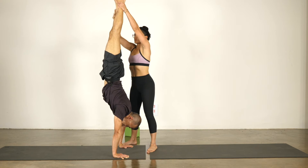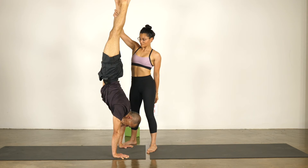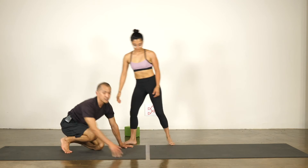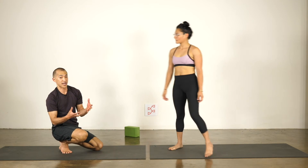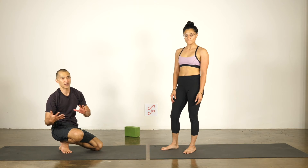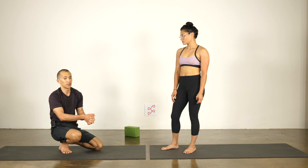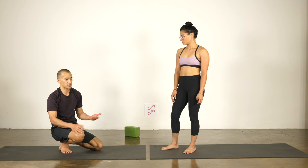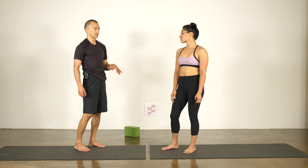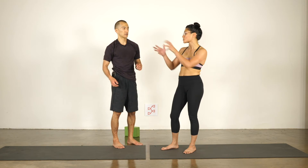Here's what not to do — holding both legs. So now if I try to come down, as soon as I shake my legs, she instinctively lets go. But if she continues to hold my legs, I can't get down. So if you are holding both legs or both hips — we're going to show a hip spot in the next round — the spotter should always be ready to let the person doing the handstand come down. You never want to hold them too long, so it's really important for the spotter to be in tune with what's happening with the handstander.